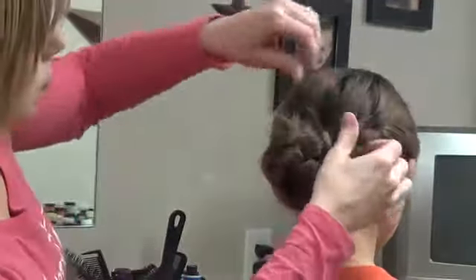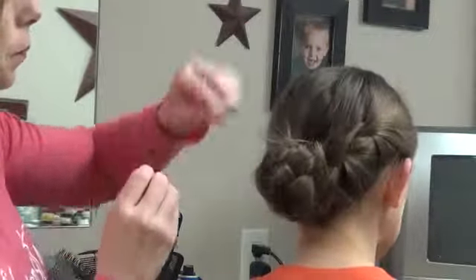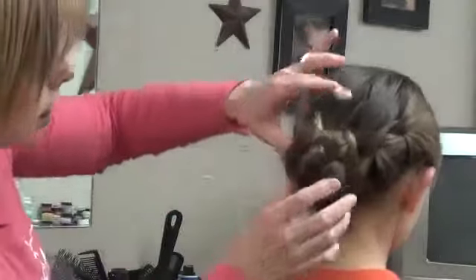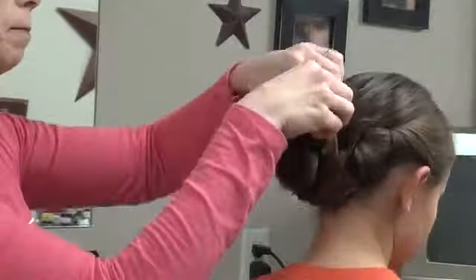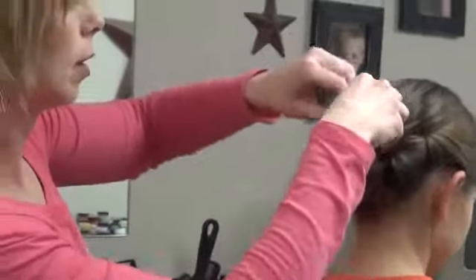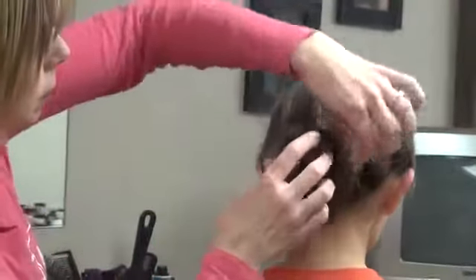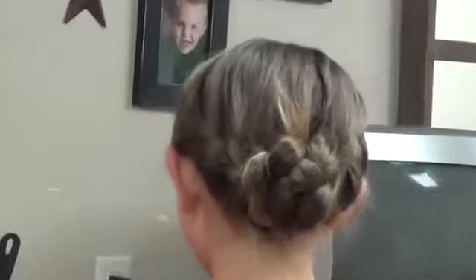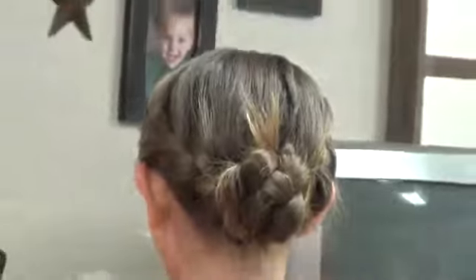It's messy, but it's just kind of fun. Let me pin that lump down though. So that's just kind of a fun way to wrap that up into a messy braided bun. Good luck with that one.